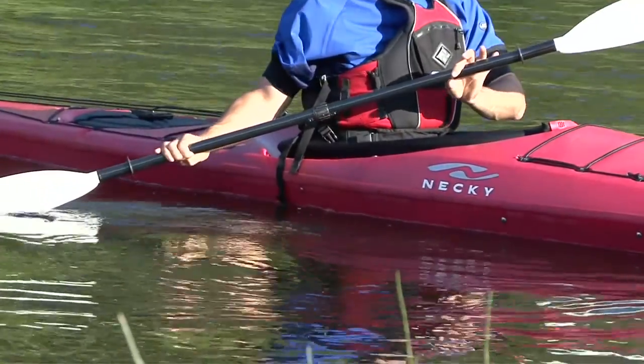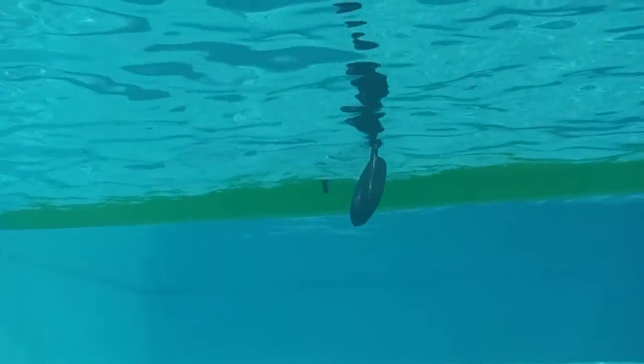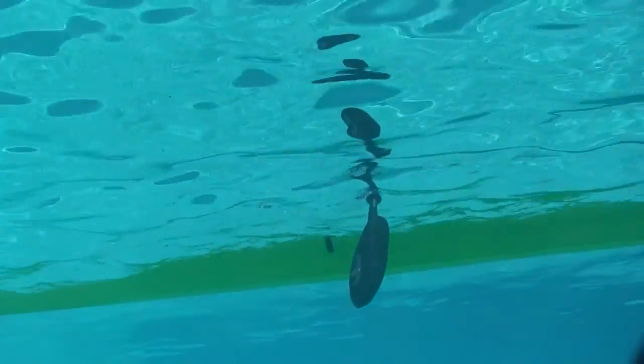Keep in mind that the change in blade angle is subtle. If you open your power face too much, you'll be pushing your kayak forward and backward rather than steadily drawing it sideways.